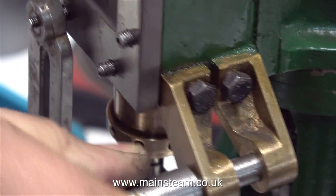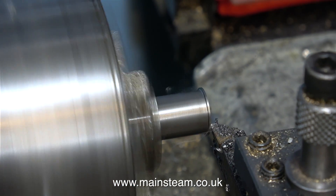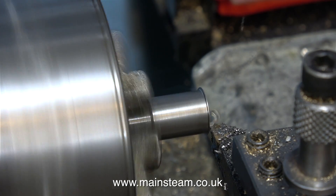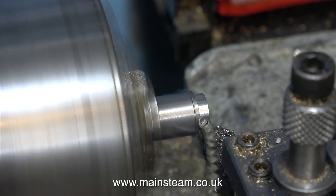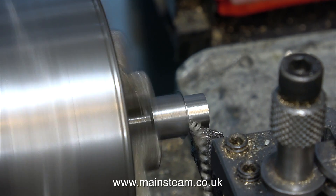I turned the outside diameter of this part to the same as the boss on the handle, and I turned a lesser diameter — which is 5/16 of an inch — to fit in the mounting bracket. I've now reversed it in the chuck and I'm machining the other end to 5/16 of an inch, and this is the end that the handle will be mounted on.